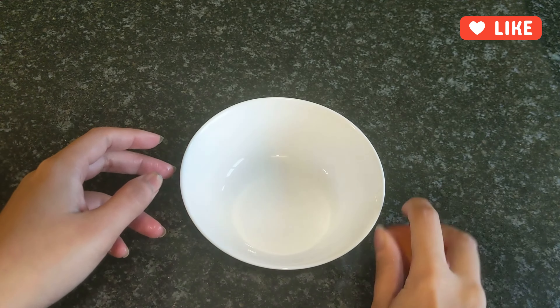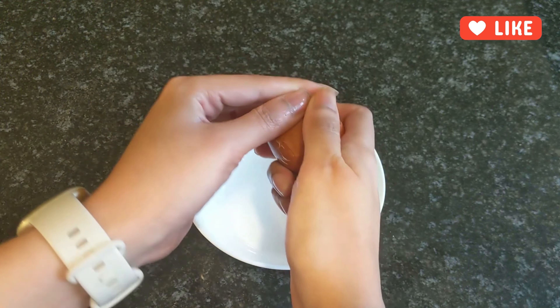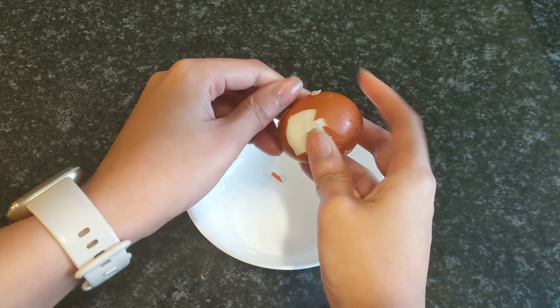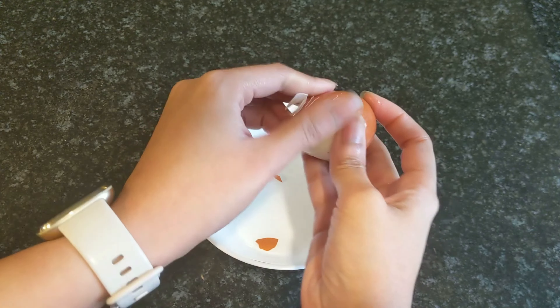It's gonna crack it. It's been about 10 minutes and you have to make sure the water is really cold — that way it peels super easy.